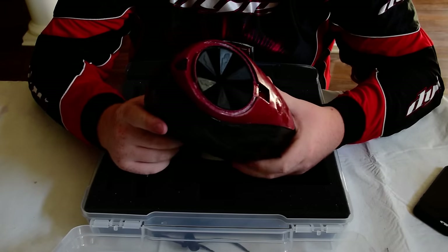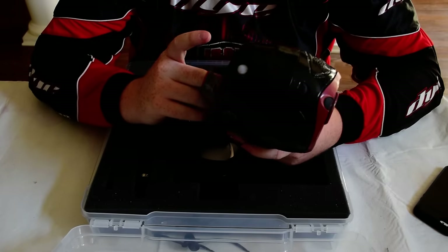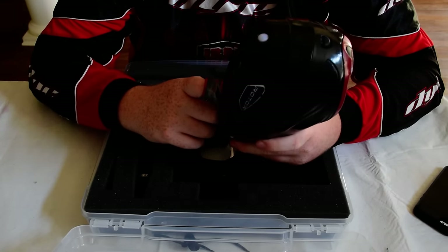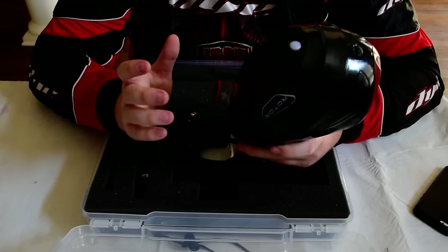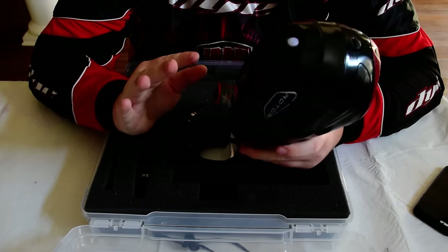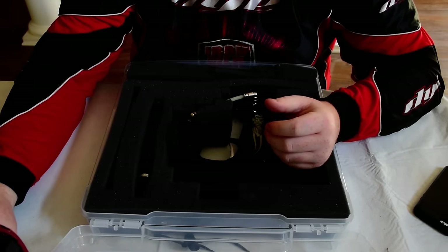If you've ever watched the Dye stress test on the Rotors, it's insane. They put a blowtorch on it and dunked it underwater — ran it underwater for like two minutes — and it just kept working. You can't stop the Rotor.